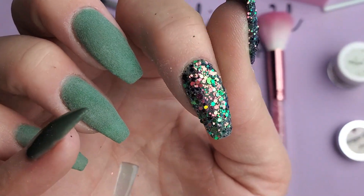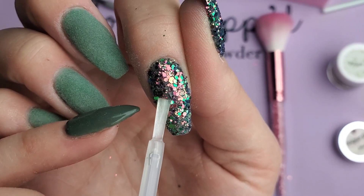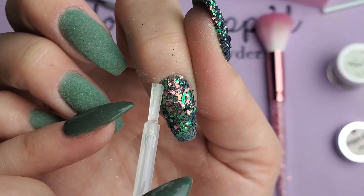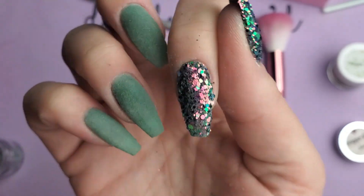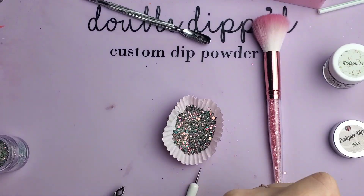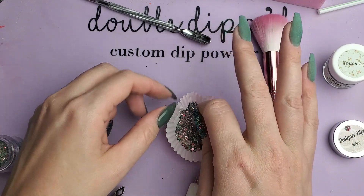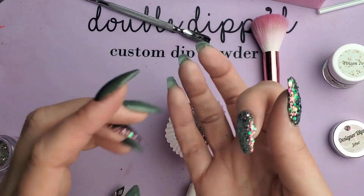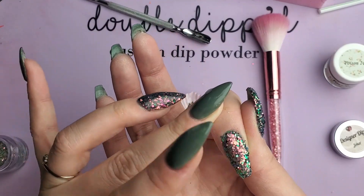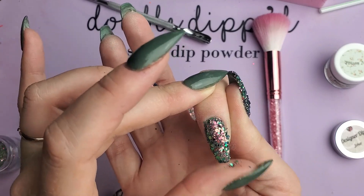Sometimes if you can see that you just have one little spot that is kind of sparse, just dab a little base in those areas and lay back in — that way you don't get a lot more bulk, which is what we're trying to avoid with these chunky glitters because they can bulk up very easily. Then you just get a couple more pieces of glitter in those spots that were missing.